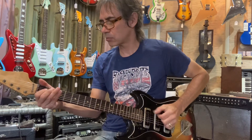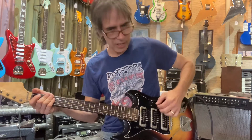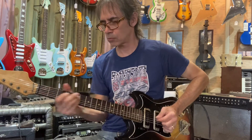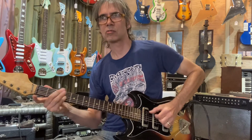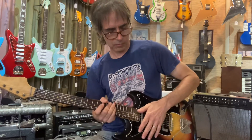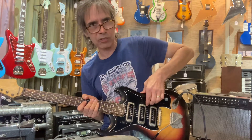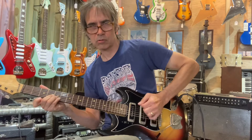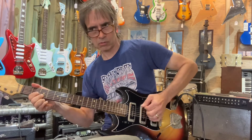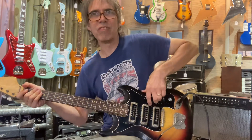These things have a nice ring — trying out the bridge pickup there. Let's try the neck. Nice, right? All the switches worked and pickups came on nicely, so it was well worth getting in there and really scraping away. Now neck and middle — and now neck and bridge.